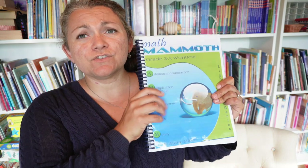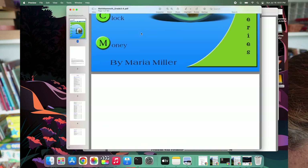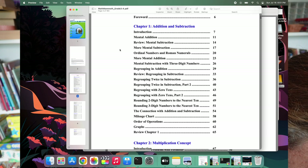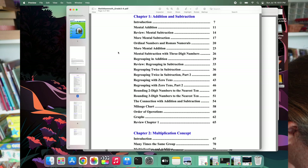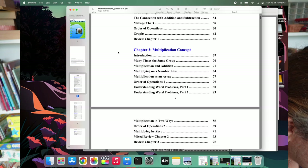Today I'm going to show you 3A. Each grade is split into A and B, and I bind them in two separate books since it's really thick — that's also how it's organized in the digital files. I printed just the pages the kids actually do. I'll also show you on the computer since I have the digital version. Here is 3A — on the cover you can see the main concepts we're going to go through, and here's the table of contents.